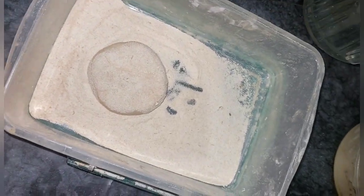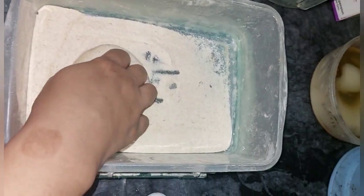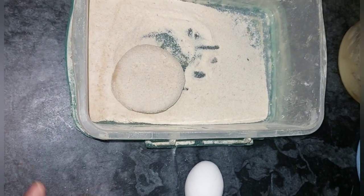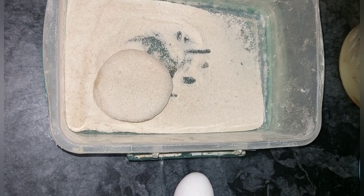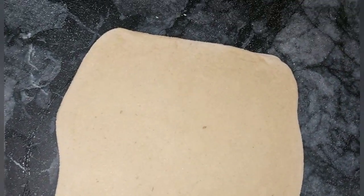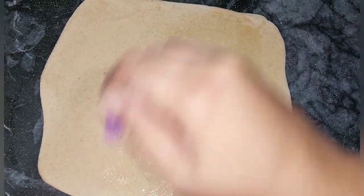I will put a large size of Pratha. I have made a small size of Pratha and I'll attach a small size of Pratha. Next I will make it like this and then I will make it again.